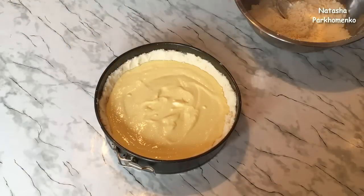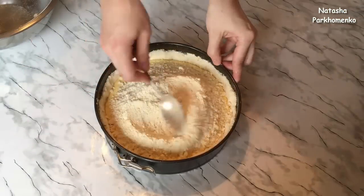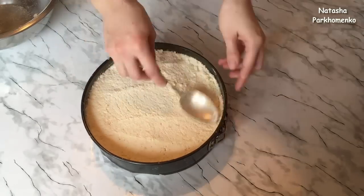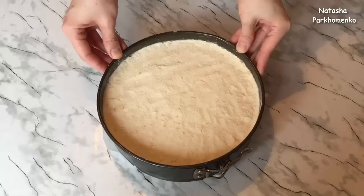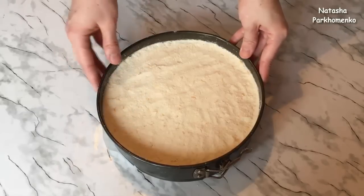Сверху высыпаю крошку, которая осталась, и всё хорошенько разравниваю. Отправляю ватрушку выпекаться в предварительно разогретую духовку до 180 градусов, буду выпекать приблизительно 40 минут — нужно, чтобы ватрушка сверху хорошенько подрумянилась. Но вы лучше ориентируйтесь по самой ватрушке, ведь у каждого разные духовки и по-разному они выпекают.